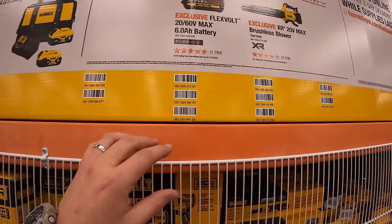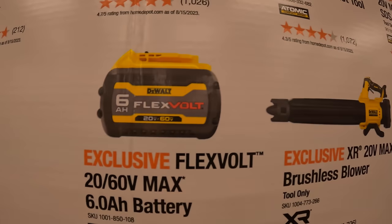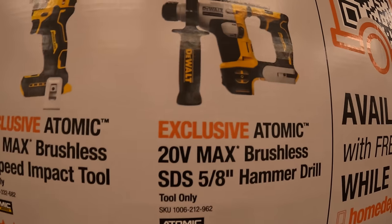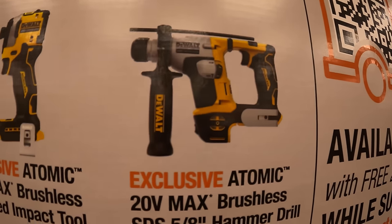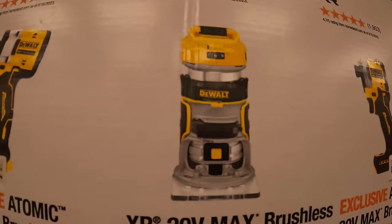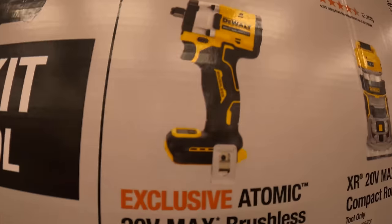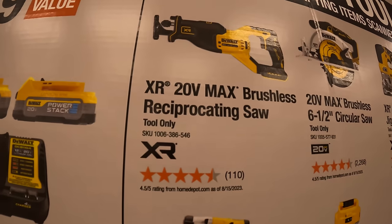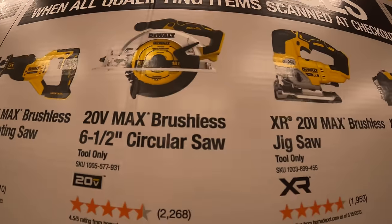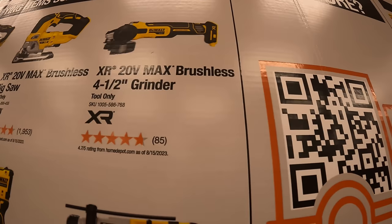Free tools to choose from: an additional 6 amp hour FlexVolt battery, brushless blower, Atomic ⅝ hammer drill, Atomic three-speed impact driver, brushless compact router, 6½ inch Atomic impact wrench, brushless reciprocating saw, 6½ inch circular saw, brushless jigsaw, or D-handle / 4½ inch brushless grinder.